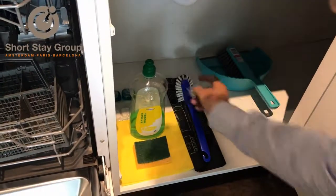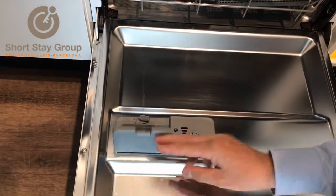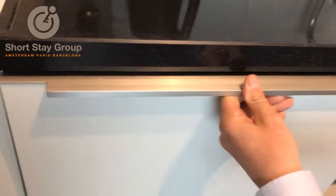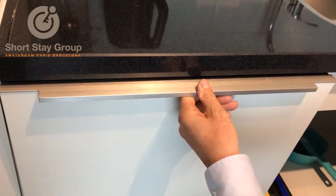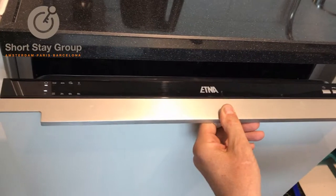Now I choose the heavy cooking program. Don't forget to put one of the dishwasher tablets in — you can leave the plastic on, it will melt. Close the door and the program will start running. Please leave the program running until it's finished, or else the system will be disrupted.